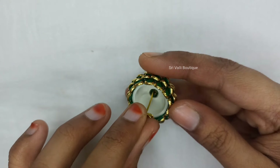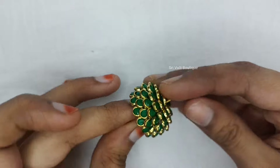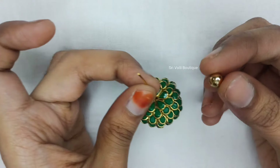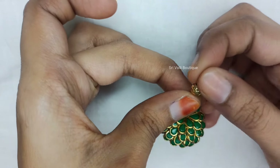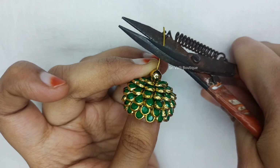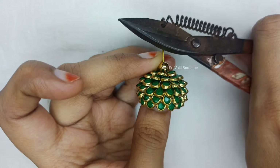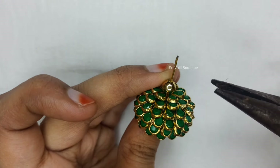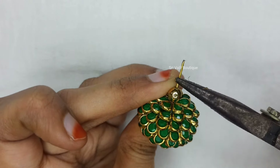This is a headpin — I use a cap. I use a 6mm golden color, bright gold. After cleaning your headpin, cut it.